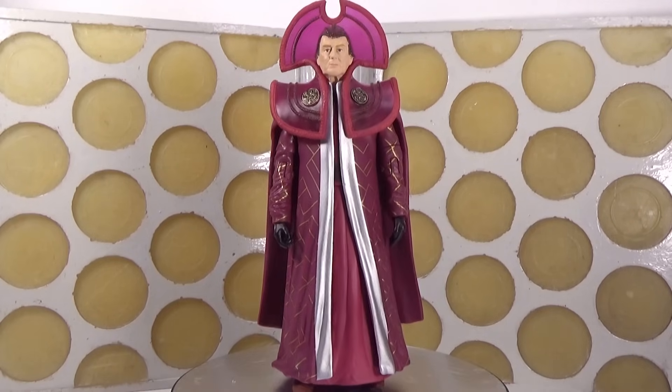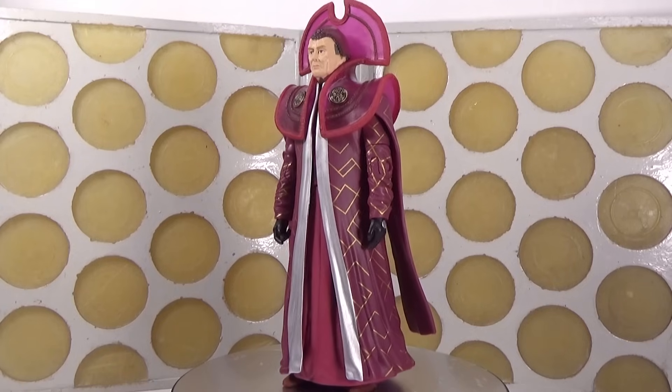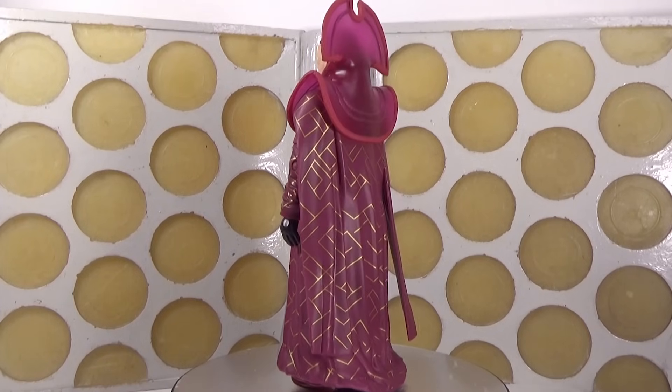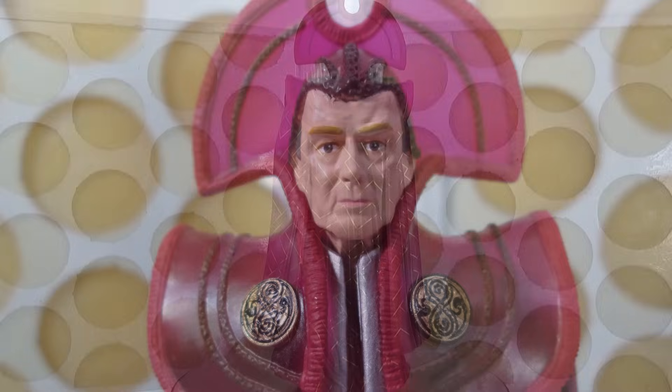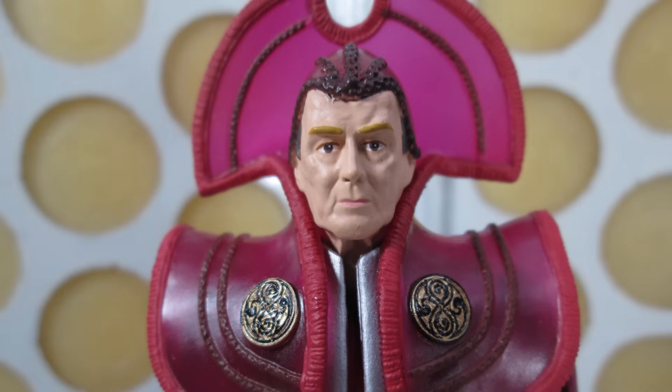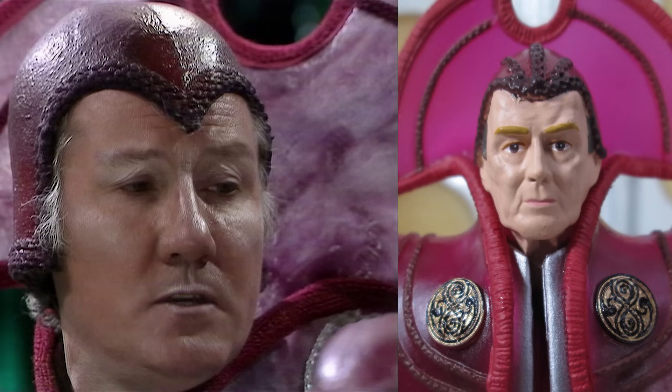Then last but not least, we come to Cardinal Barusa. When I heard this figure was coming out, I was really excited because I knew we got Chancellor Goth with a new head sculpt, so I thought I can't wait to see what the head sculpt for Angus Mackay looks like - the actor who plays Barusa in that story. But of course, this isn't Angus Mackay. This is the Time Lord head sculpt that was used on the new series Time Lord that came out back in 2008, and they've repainted him to make him look a bit like Angus Mackay. That I think is a little bit cheeky, because obviously that isn't Angus Mackay - Angus Mackay has quite a distinctive face. I think really they should have either cut their losses and said he's a generic Time Lord, or sculpted the correct character.